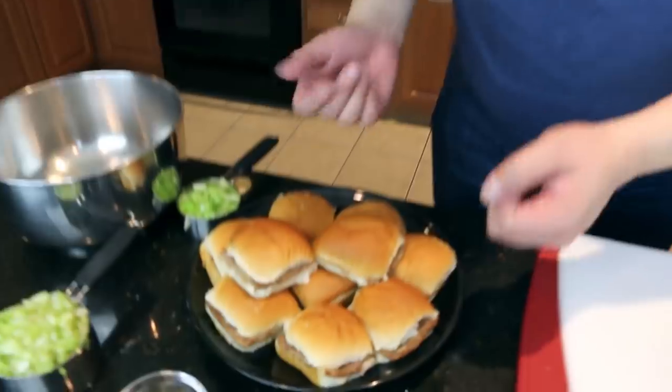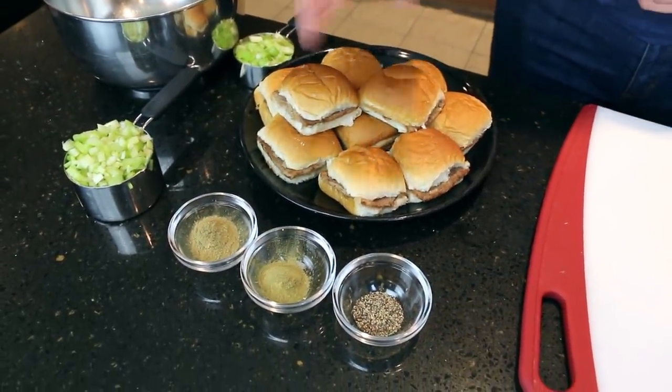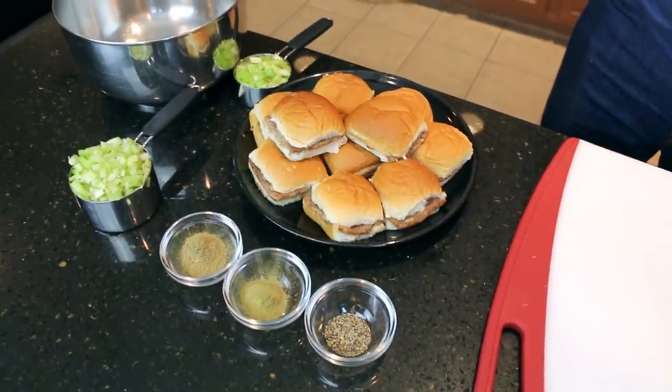So for this recipe, we are making stuffing with these ingredients. We have celery, sage, thyme, pepper, and White Castle burgers.